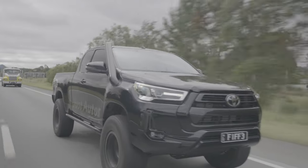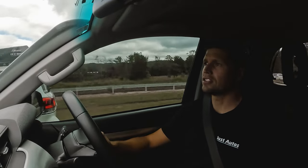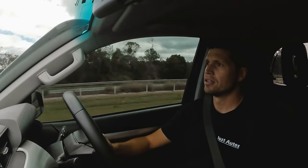There you have it guys — that's low-speed and high-speed lock-up for the N80 Hilux. Any more questions or queries, please get in contact with us — more than happy to answer them. Thanks guys.